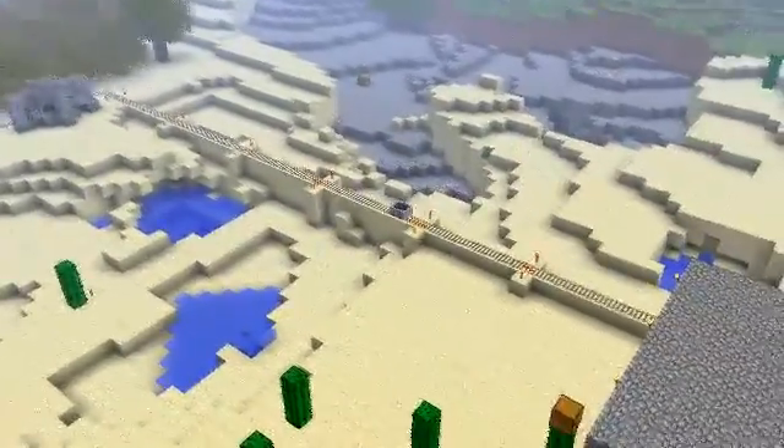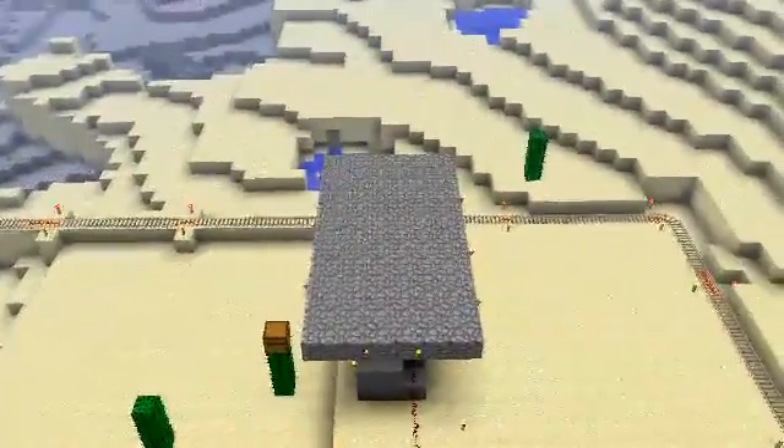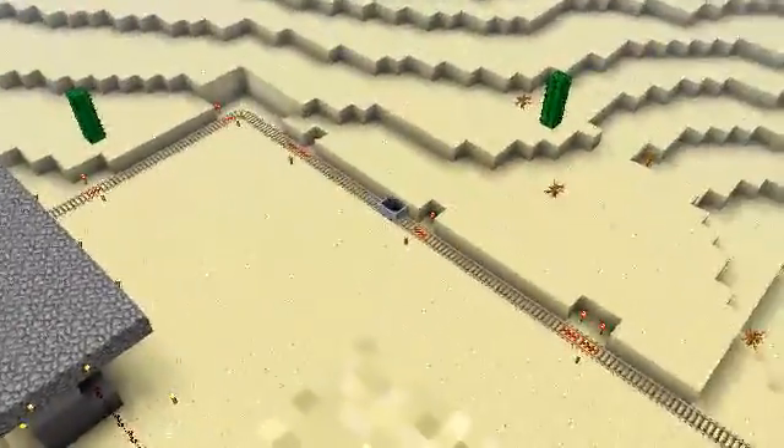One way of doing this is with a minecart loop connected to a T flip-flop. I know that sounds like a foreign language, but just stick around and I'll learn you a thing or two. Watch my Redstone for Dummies video first if you have to.